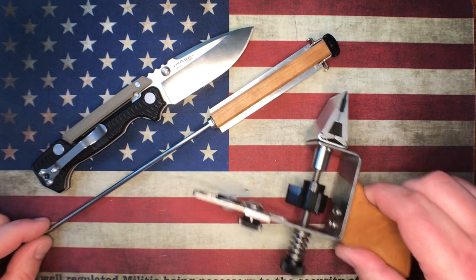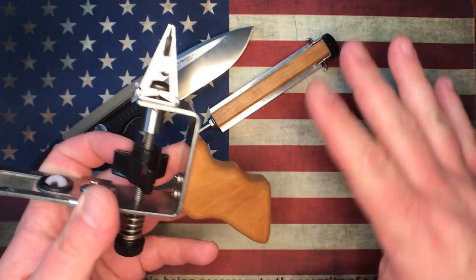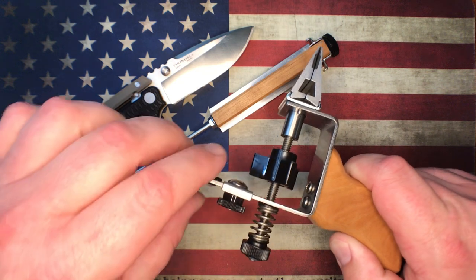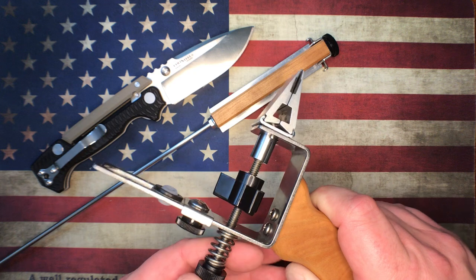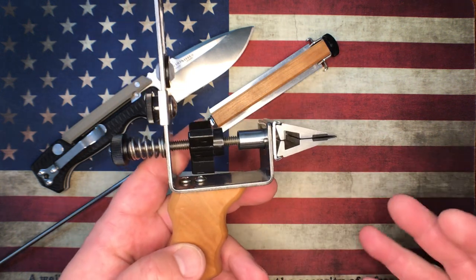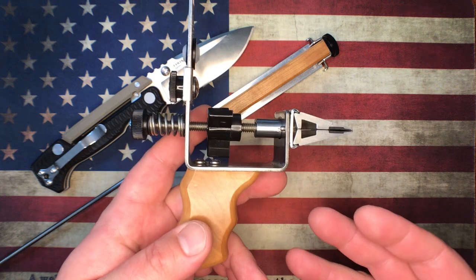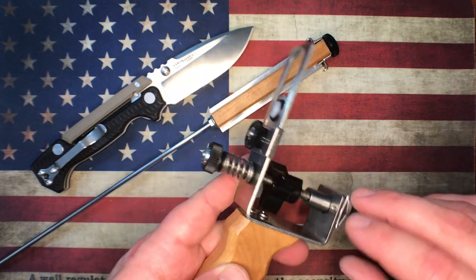With the KME, my biggest complaint first and foremost, right out of the gate, is price. The price on this thing, to me, is out of line. Everybody has to come up with in their own mind what something is worth, and if there's value in it for you, then great. I freehand sharpen, so when I look at this at $225, I could buy some really, really nice stones for $225.